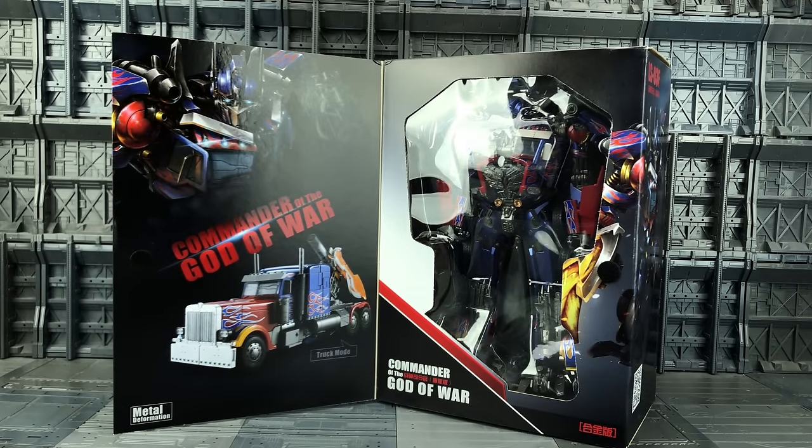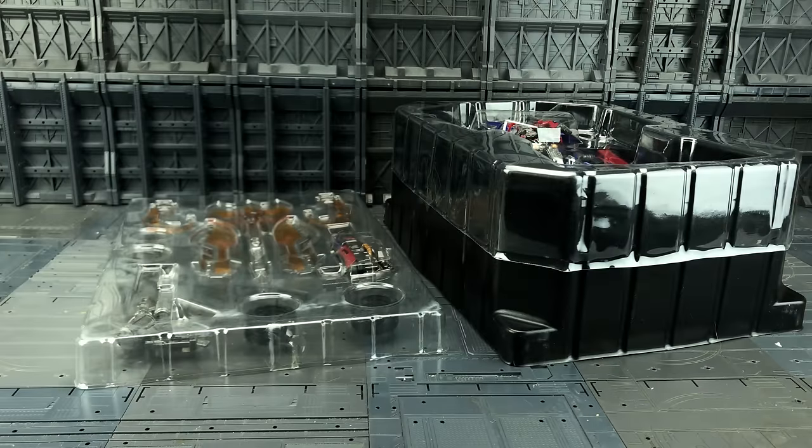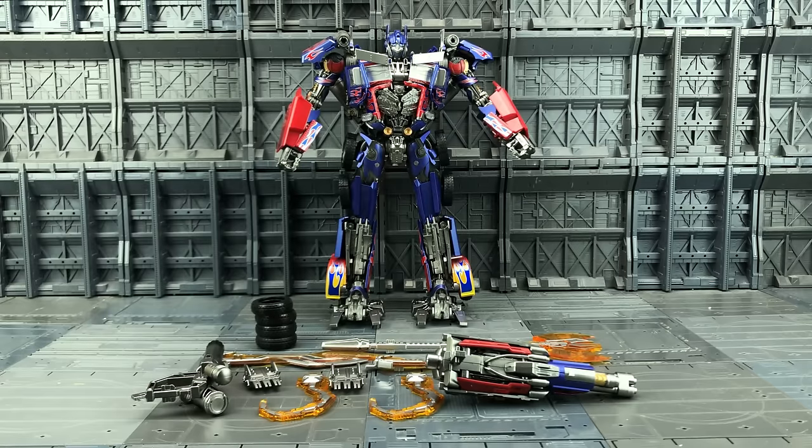We have a window box which opens up and shows an image of him in his truck mode. On the back of the box we've got the image of Prime in his truck mode and in his bot mode, as well as all of the various different accessories included. To keep everything safe in transit, both himself and his weapons are stored in plastic clamshells.